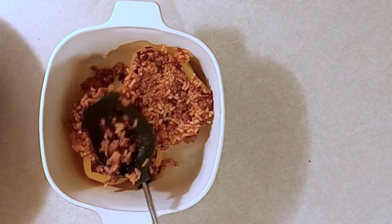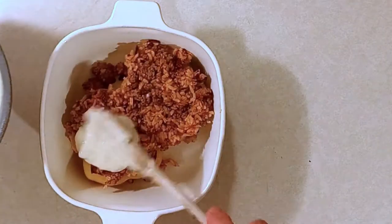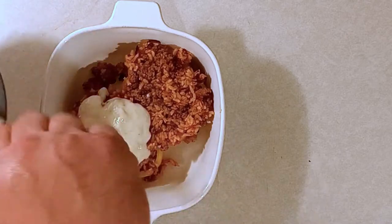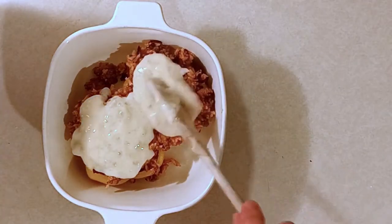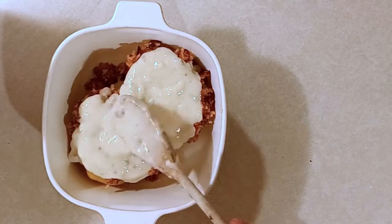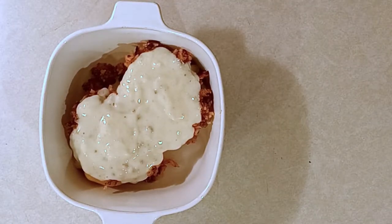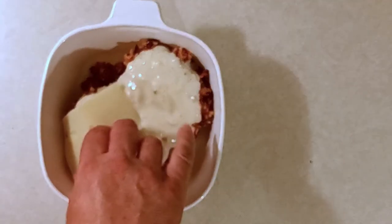Once you've got that, add the bechamel — the cheesy wine bechamel, or I could just call it gravy. My French ancestors probably wouldn't approve, but yes, add your cheesy wine gravy. Add as much as you want, then add cheese on top. I'm using swiss — you can use cheddar or whatever your preference is, but I think swiss goes along better. One or two slices.